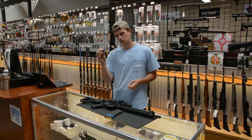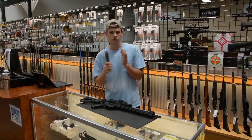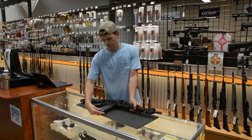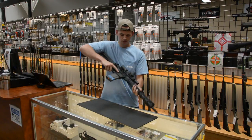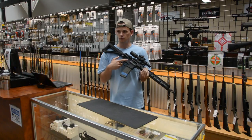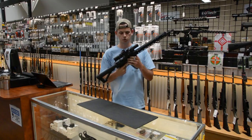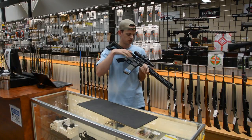I'm going to start by loading a snap cap into the chamber of this gun, putting a magazine with some extra rounds in it inside the gun, and then closing the bolt. Now what I have here is a typical double-feed malfunction — I've got a round or a spent casing in the chamber and a round trying to fight its way in, being pushed up by the bolt carrier group.